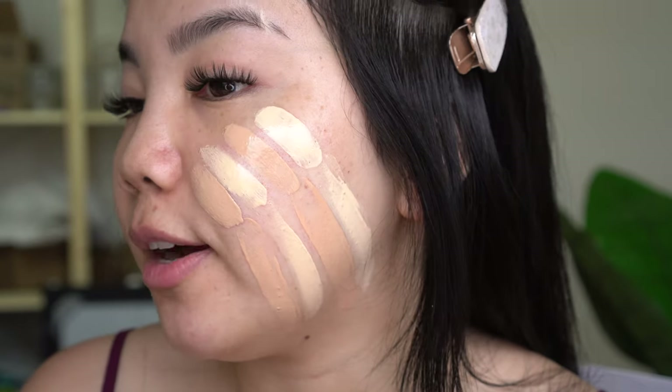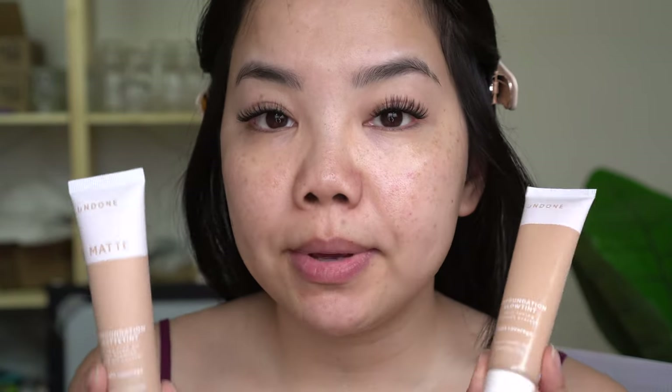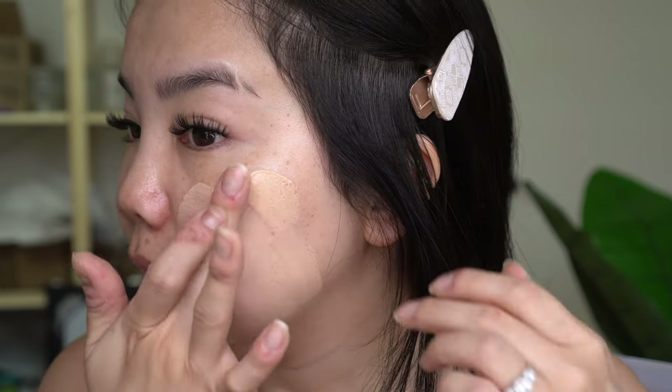For application I'm going to do the Glow Tint on my left side and the Matte version on my right side, mixing the colors first to get my perfect shade. The website says you can apply it with your fingers, a brush, or a sponge — I'm going to try my finger first and then go in with a damp sponge. It feels really smooth going on and really lightweight — it doesn't feel heavy or thick at all, which I really like especially for a skin tint.